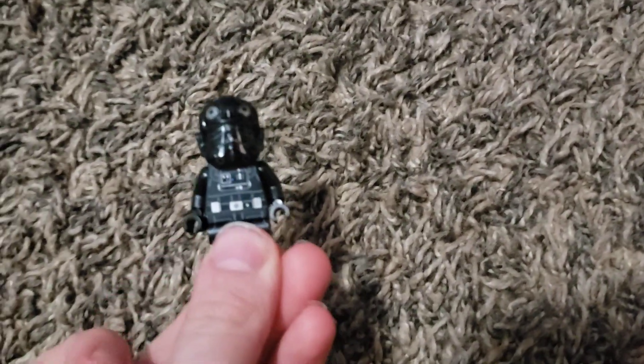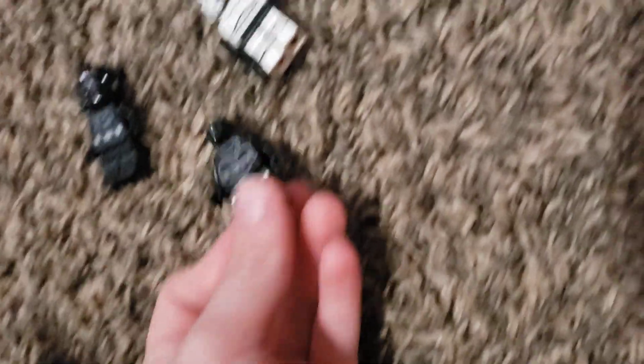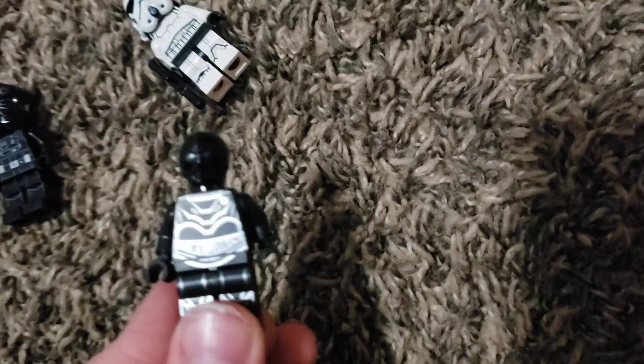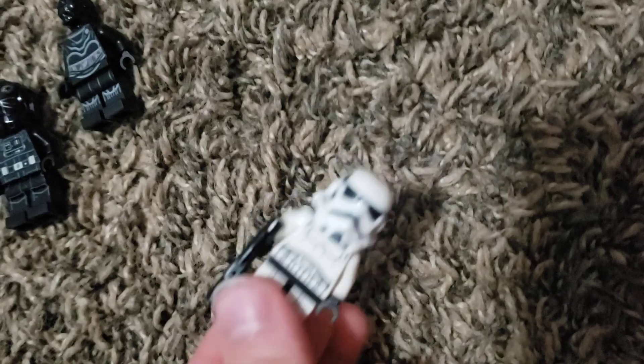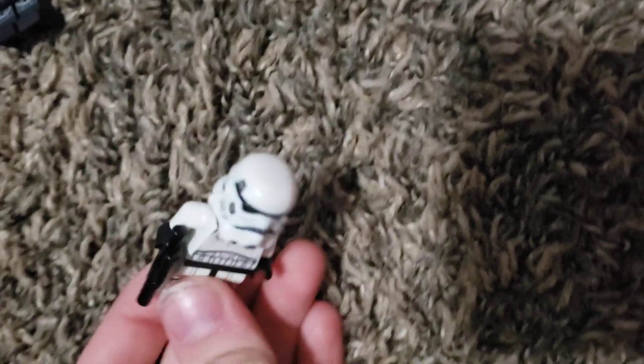It comes with three characters: a TIE Fighter pilot who pilots the ship, Nila, and an Imperial Stormtrooper.